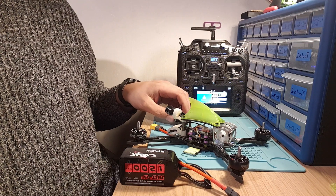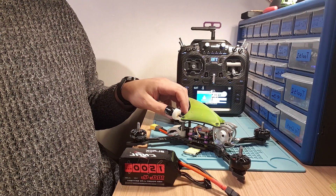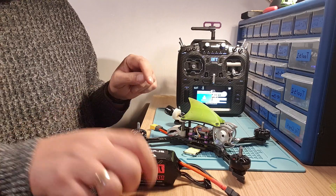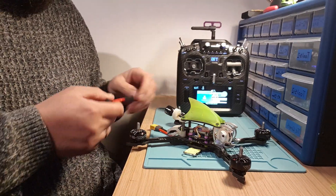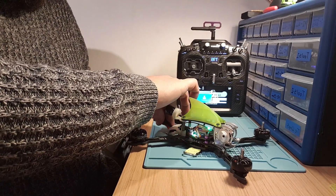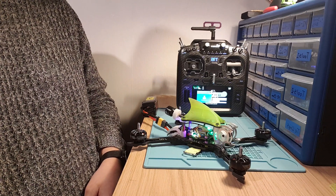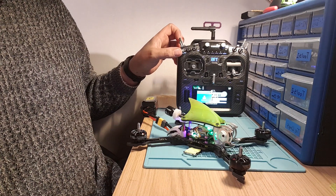Just to make sure this actually works, I'll try it on this quad too. I know for definite this one is on 2.0 because I only flashed it a week ago. Plug this battery in — there you go, same again, no problems whatsoever. Just try the beeper as well.